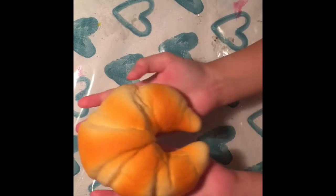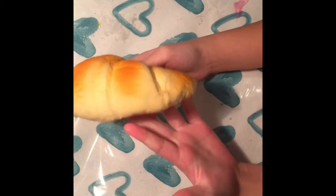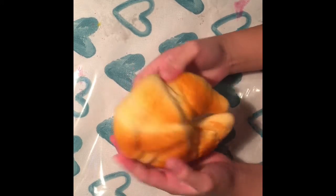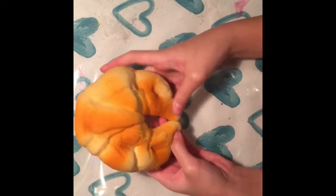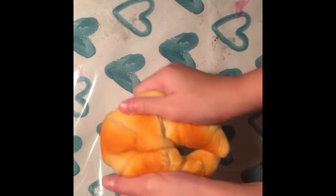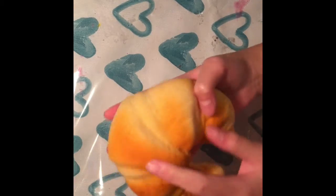Next is this super realistic croissant squishy. It's super soft, feels like bread, and smells like bread. There are a few cracks but that doesn't really bother me. I got this from Aberdeen Centre at Omomo — I bought it at Daiso, which is now Omomo. I think they might still sell these, you should check them out.